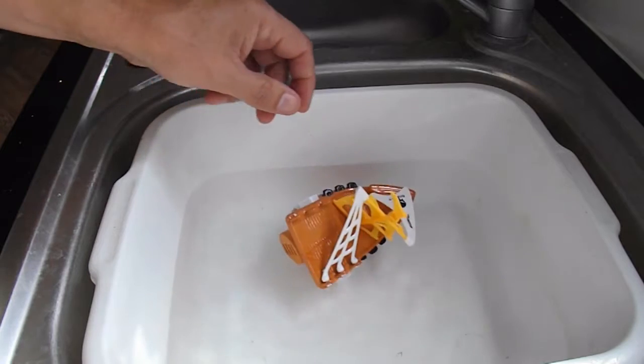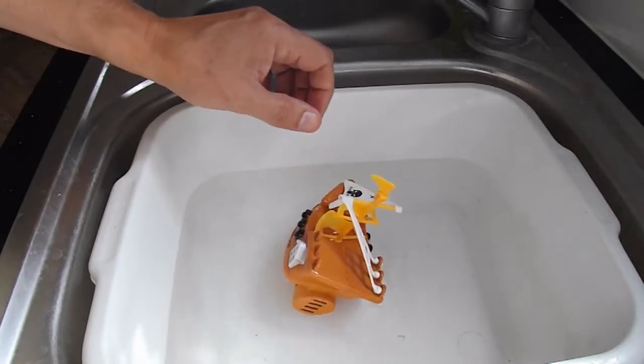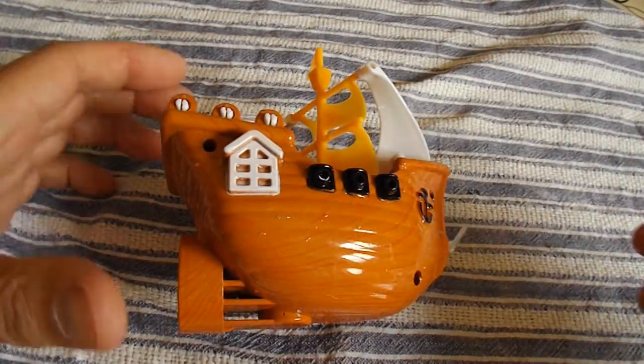That doesn't float very well, does it? Let's see what's inside.